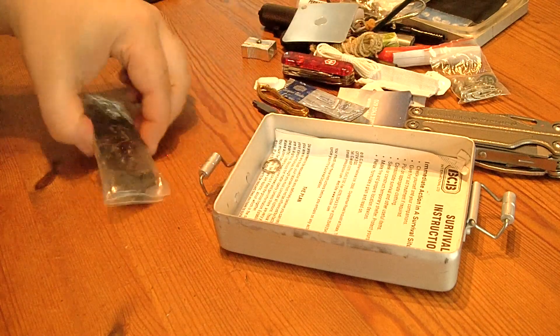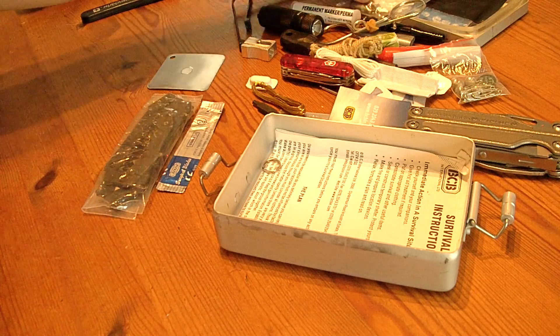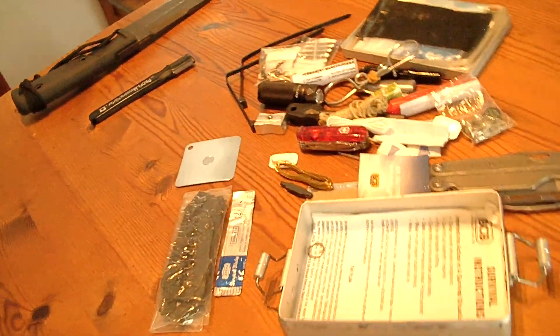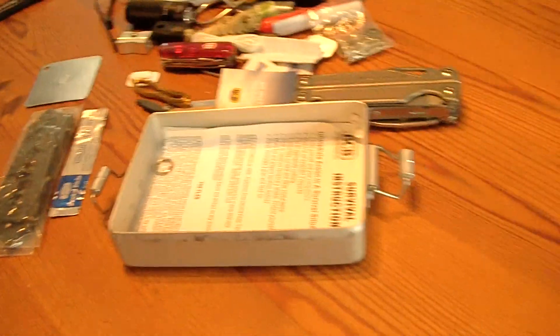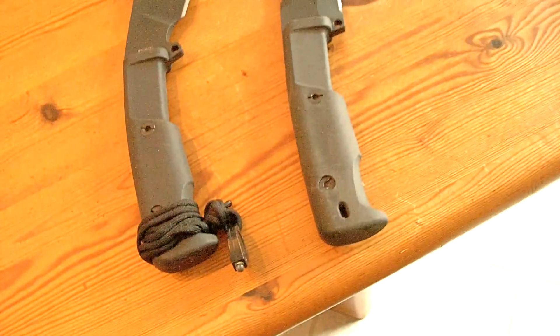So as you can see there is a whole lot of variety of things which could help you in a survival situation. Thank you for watching — this is the review of the very big survival knife which includes these big blades and this survival kit with all these items here.